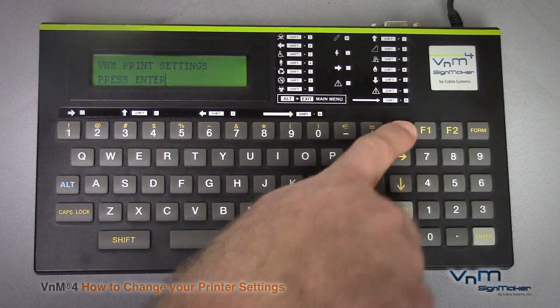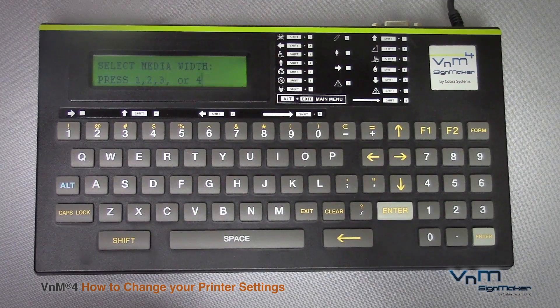We can scroll back up to the original question of what size media you are using. Enter that number and it will bring you to the main menu of your templates.